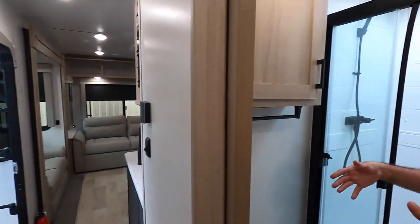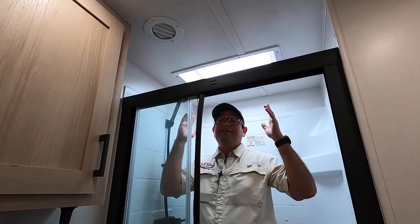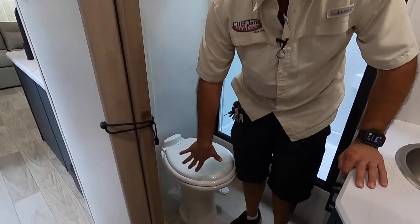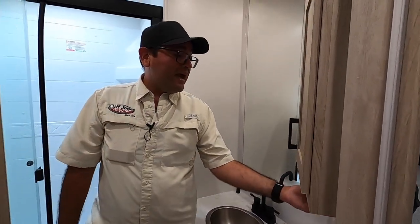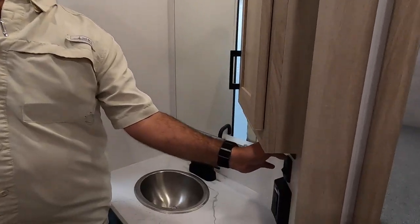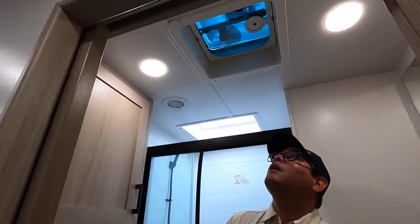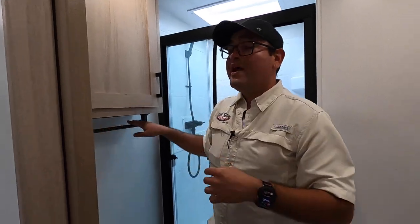Here we have the bathroom — really great size, plenty of room to change. We have a large shower too. Coupled with the skylight, you have plenty of headroom space and natural light. Another thing I'd like to point out is that Winnebagos have porcelain toilets, which is reserved for high-end RVs. Stainless steel in the kitchen and in the bathroom as well, which is really hard to find. There's also a power button to open and close the fan, plus additional storage and a pre-installed towel rack.